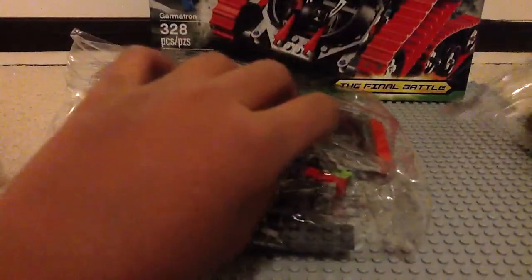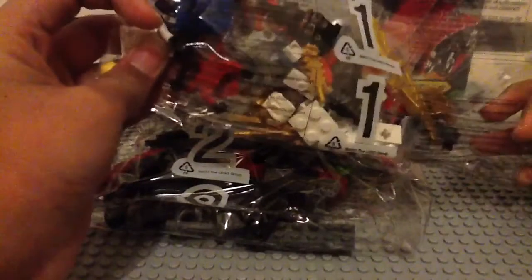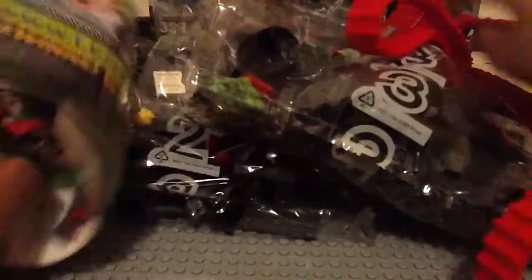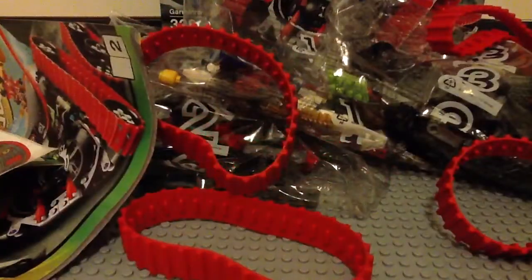How many bags do we get? We get bag one, bag two, and bag three. Look how few pieces are in bag one — they really should have put more in this. So this is everything that you get in the box: three bags, two manuals, one sheet of stickers, and four big rubber treads.